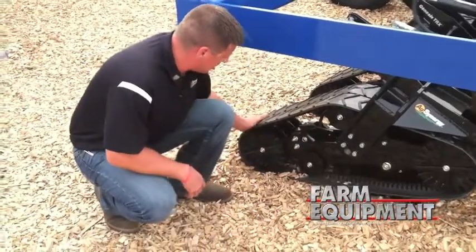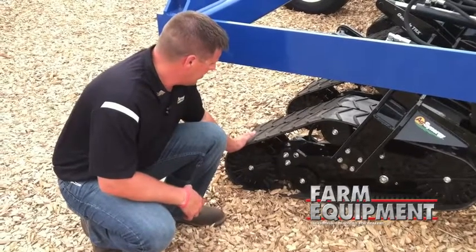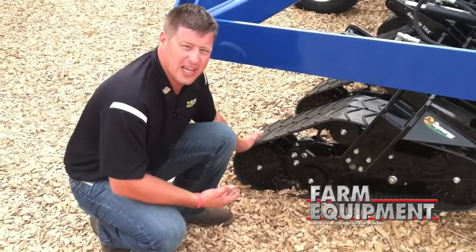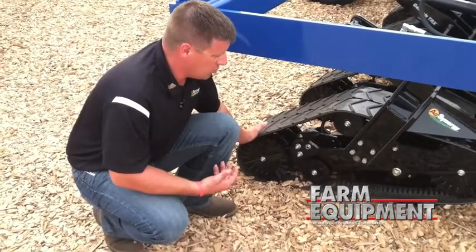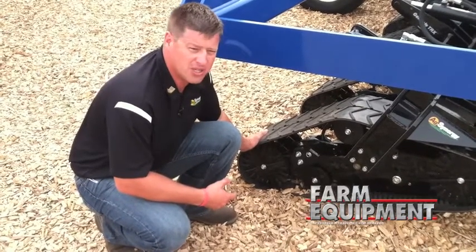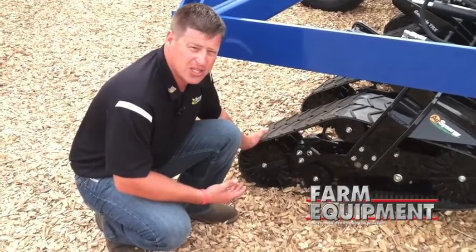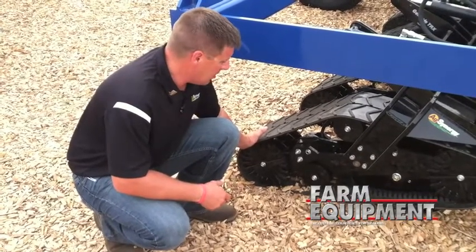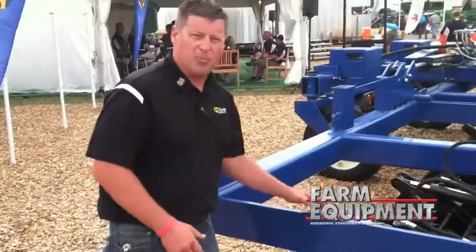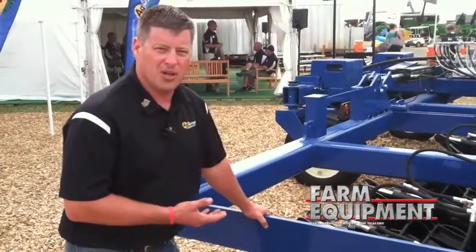Towards the back end, we push that soil back down again to get that sealing. Our experience has been, in a variety of different soil conditions, that we have superior sealing of anhydrous — both in normal optimal conditions and varying soil types, as well as pretty extreme conditions: hard clay with wheat stubble, wet conditions after a rain, and wet terraces. This will keep turning, it will not plug, and we maintain our depth and get very good sealing.